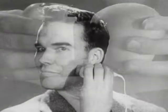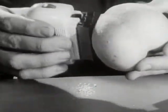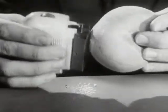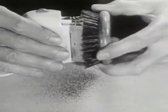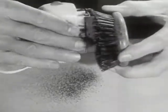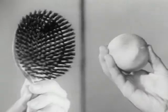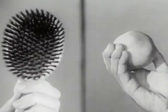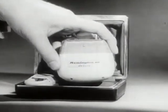How are you fixed for blades? The Remington is so gentle that it can shave the short, close fuzz off a peach without harming its tender skin. And the Remington is so powerful that it can shave the bristles off a brush — bristles tougher than any beard! Remember the amazing demonstration of the peach and brush. For the close, comfortable shave you've always wanted, reach for the Remington electric shaver!